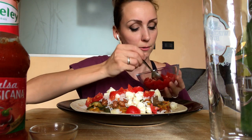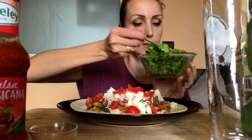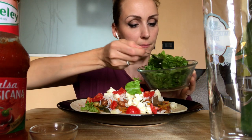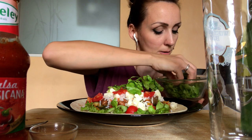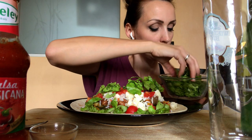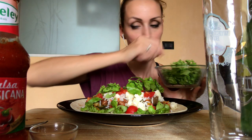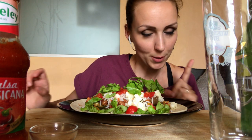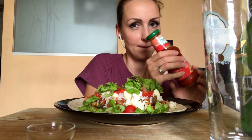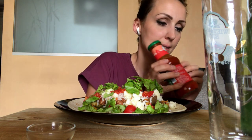A me piace il pomodoro ciliegino, però penso si possa usare qualsiasi tipo di pomodoro e non ne metto tantissimo. Poi un po' di insalatina croccante. Uso un attimo le mani perché altrimenti non riesco. E come tocco finale, salsa piccante messicana.